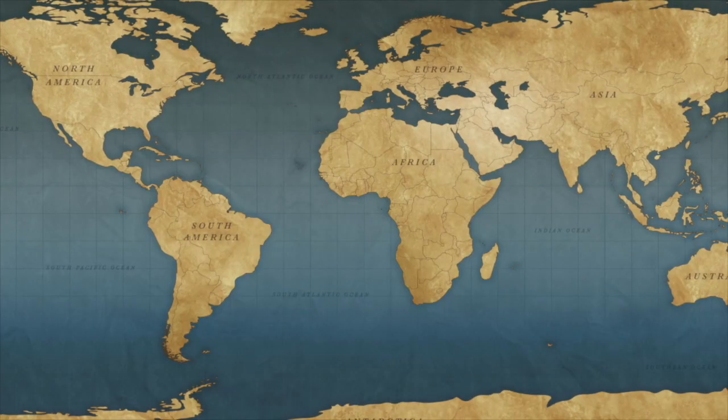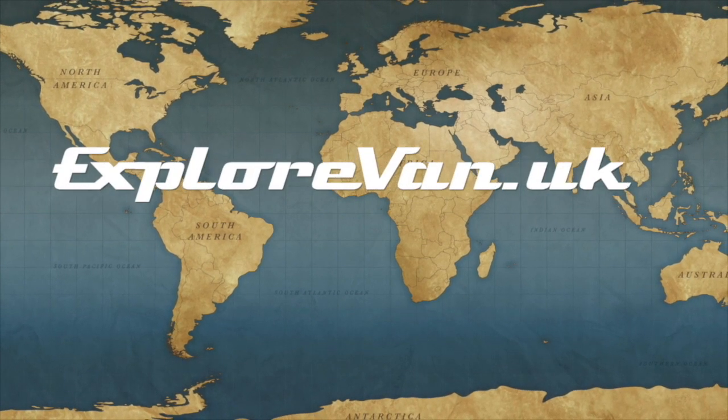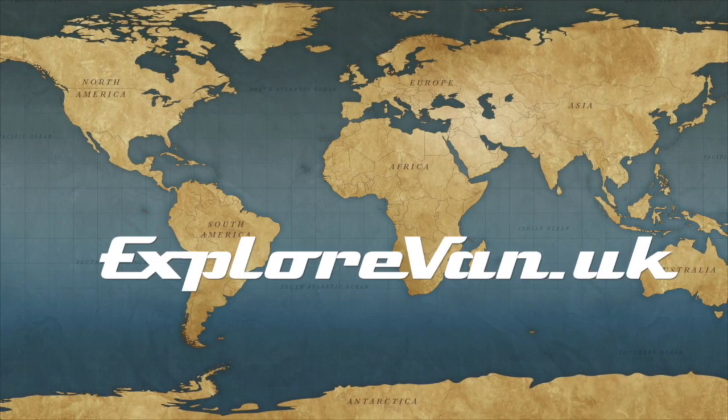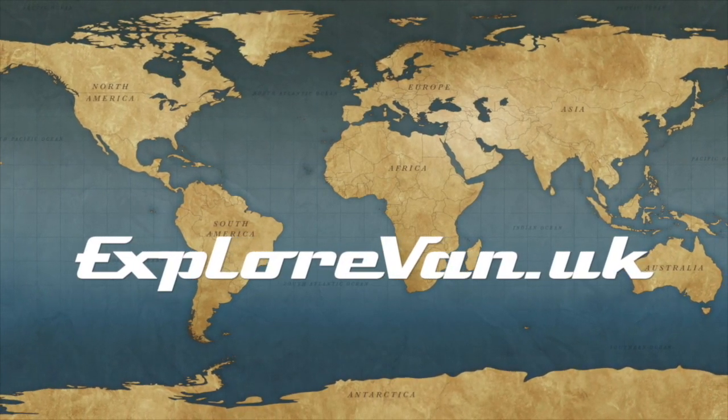I hope that has been useful. If you're interested in travel, adventure, camper vans and van life, you might enjoy some of the other videos, so check out our channel and hit the subscribe button.